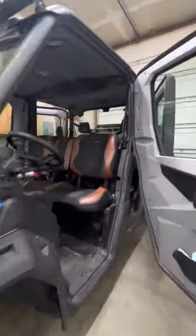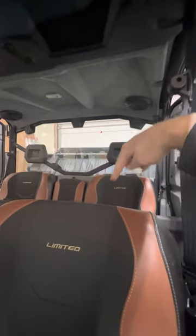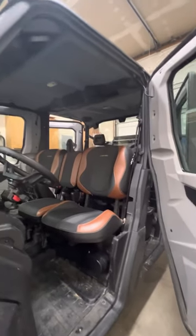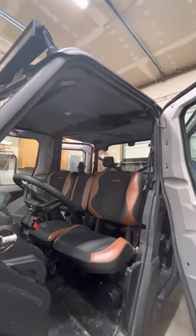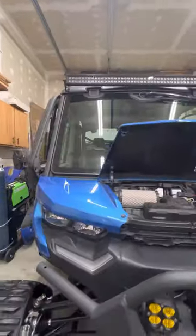Another thing I did while the headliner was out — in part one I talked about putting sound deadening and heat matting in the sides. This time I took the sound deadening material and lined the entire roof with it, front to back, including all the little pockets and weird angles. It made such a difference in reducing engine noise that I went ahead and did the roof as well. That way, whether it's tree limbs going across the roof or general sound, I'm trying to make this thing as quiet as possible so you don't have to crank the stereo up so loud.